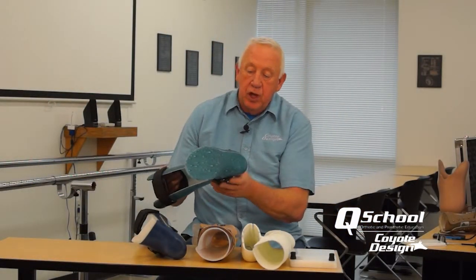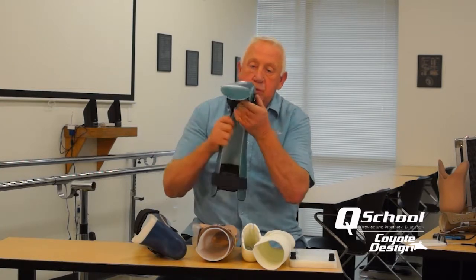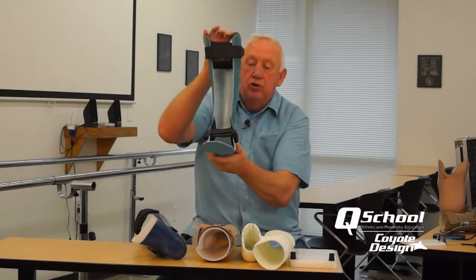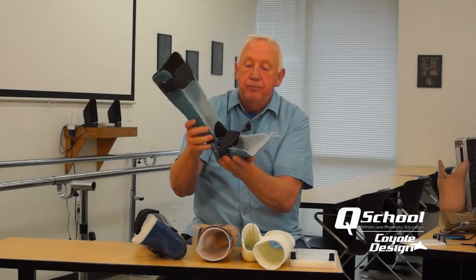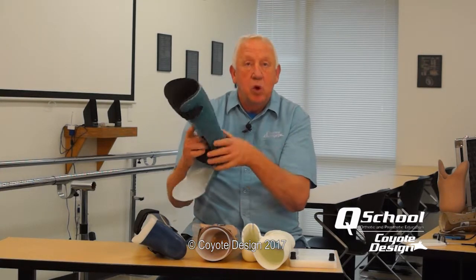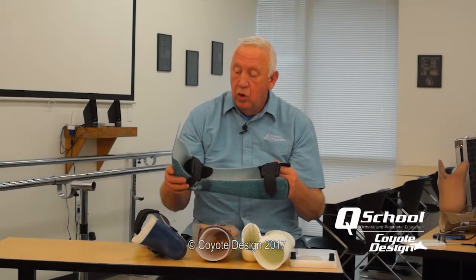Another typical design is a hinge AFO with a downstop. As you can see, there's a nice flat surface on the plantar surface, so inside the shoe there's no rocking — the patient is much more stable. We also go into the fabrication of these devices as well as some mold modification in this course. We hope you enjoy it.